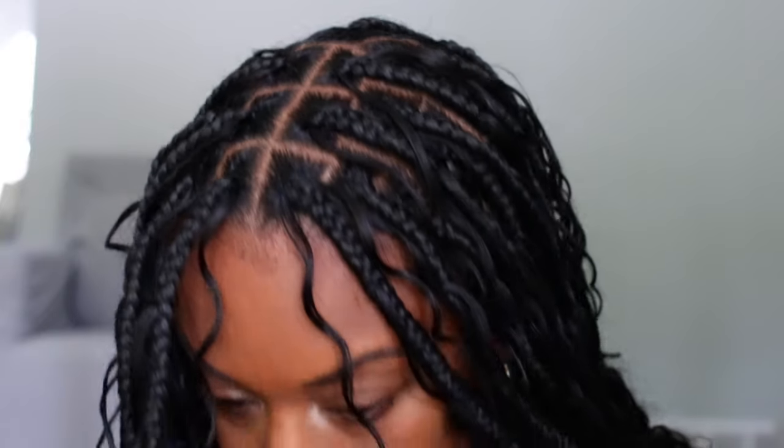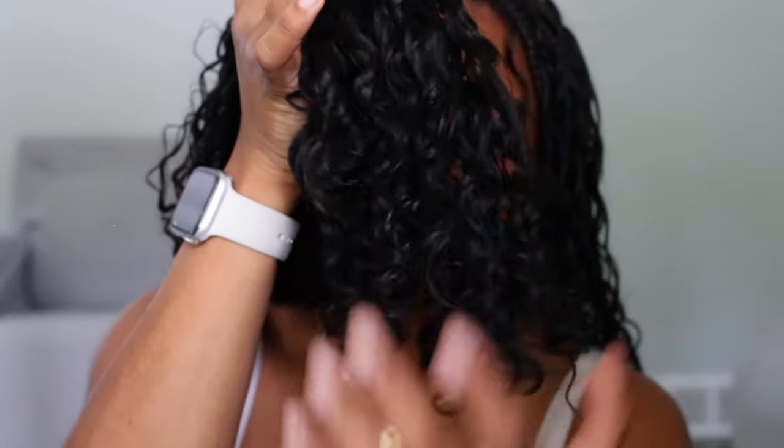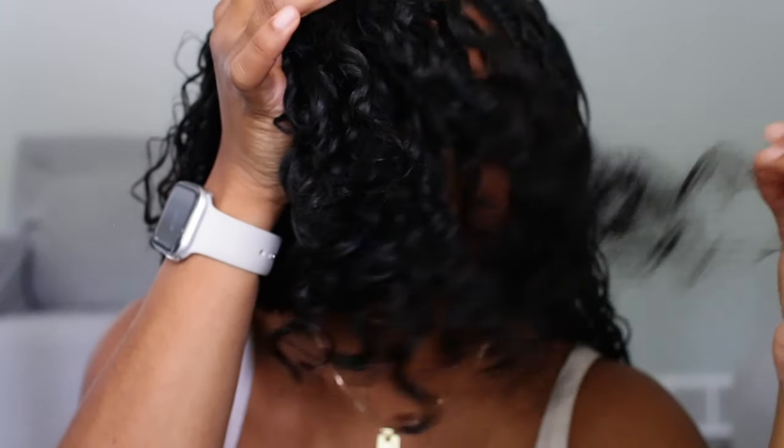Once my hair has been refreshed, I then go ahead and take a satin scarf and tie down my hair for about 15 minutes while my hair dries. As you guys can see, my scalp is clean, my braids are clean, my curls are back, my hair no longer looks limp and dead, and it looks like I freshly got my hair done. Hopefully you guys enjoyed this video — if you did, please give me a thumbs up, leave a comment down below, and subscribe if you haven't already. I'll see you guys in the next one.